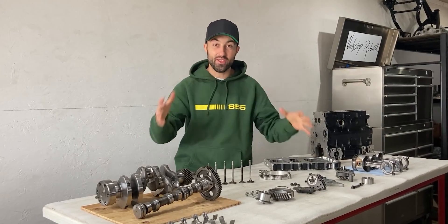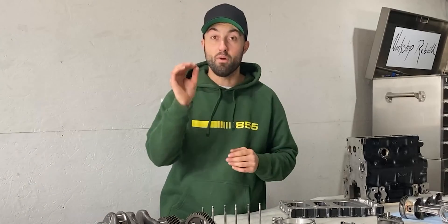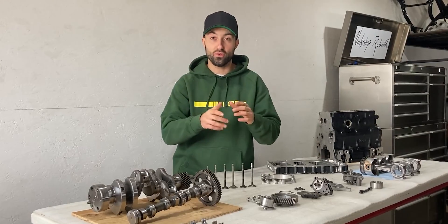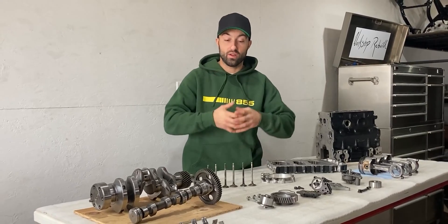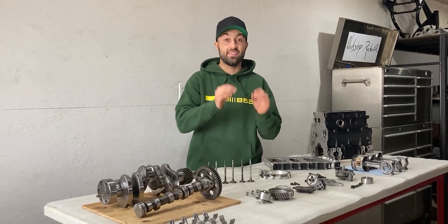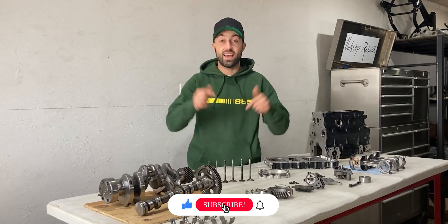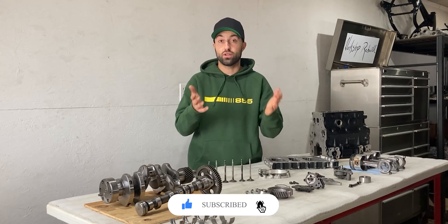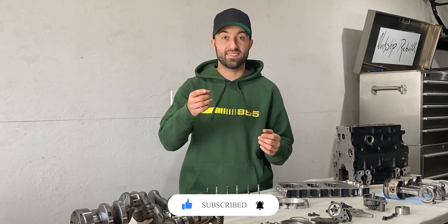What's up everyone! I'm back in the shop with another three-cylinder Yammer diesel engine. I have a couple parts laid out on this table. Most of them have issues and I'll walk you through them in today's video. Hopefully by the end of this video you guys will understand why this engine has to be rebuilt, and in the near future I will tackle a rebuild. But right now let's assess these parts together.